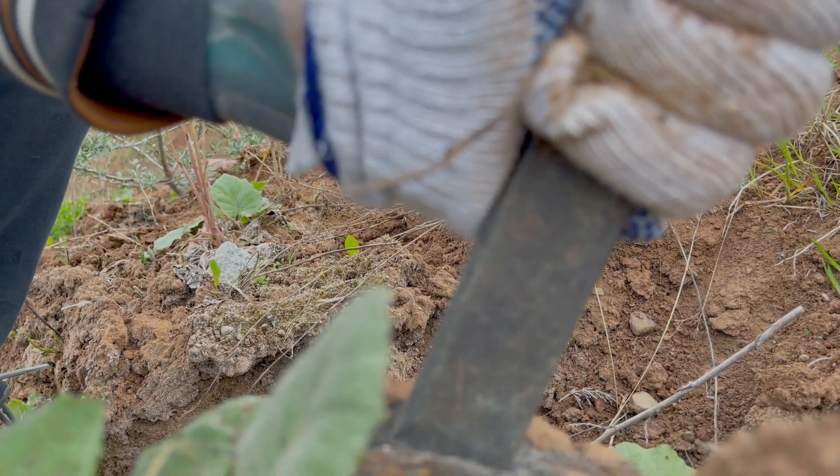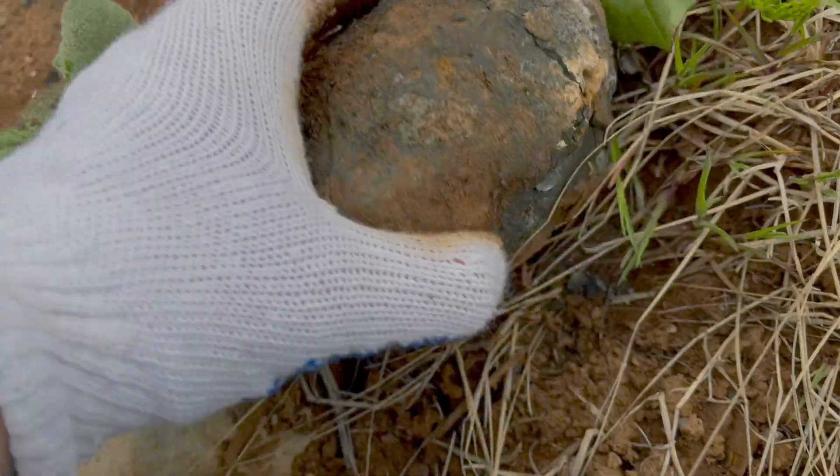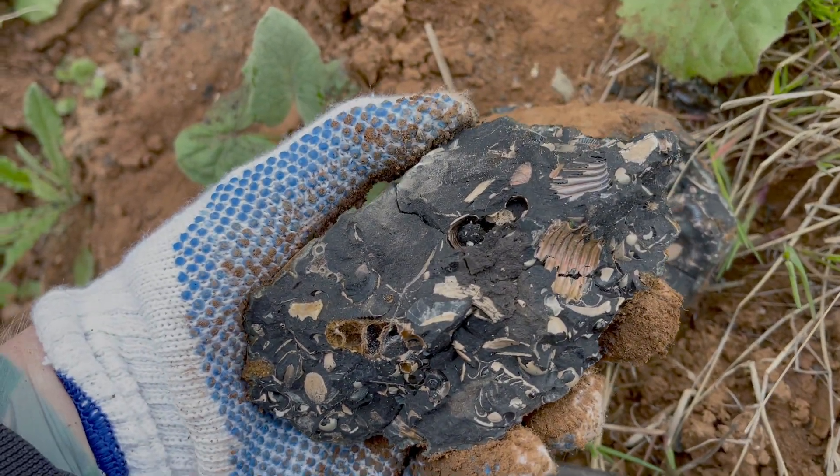They are small and fragile, and it's not worth keeping a big chunk of matrix with a tiny fossil in it. So today I will try to extract some of these tiny fossils out of rock and add them to my collection.